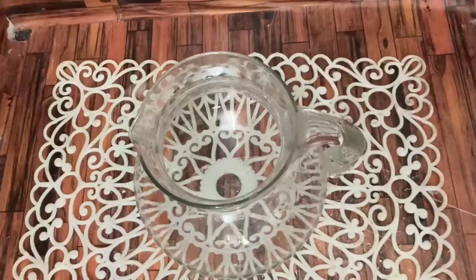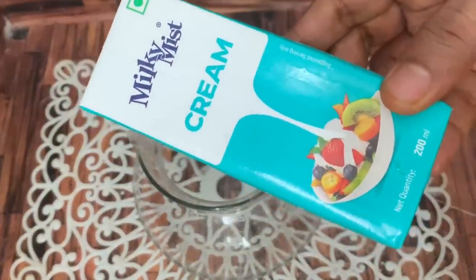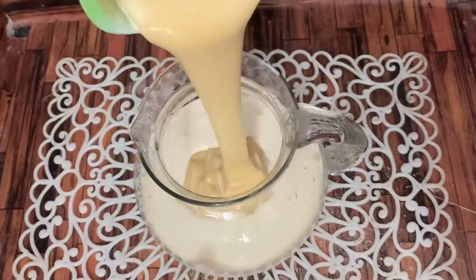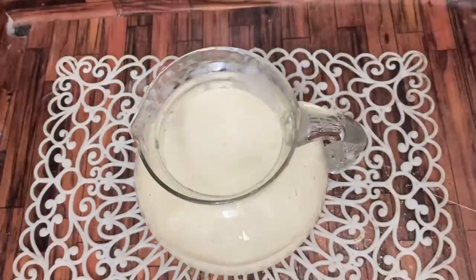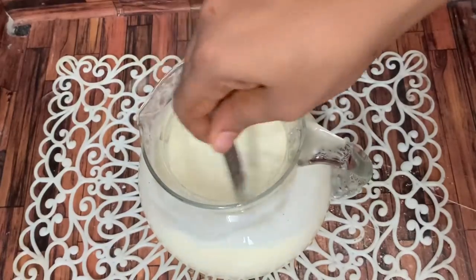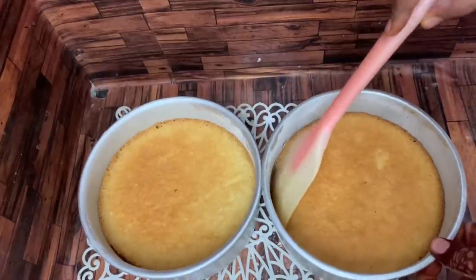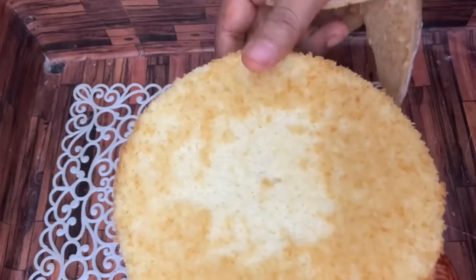Mix together fresh cream, half a cup of milk, and condensed milk in a cup to make the three-milk soak mixture.